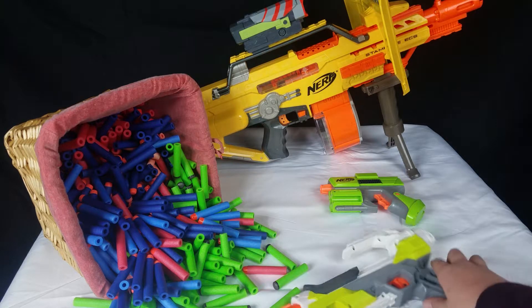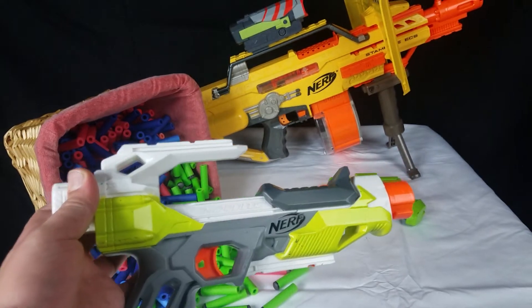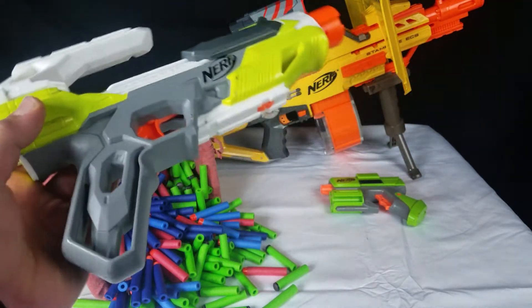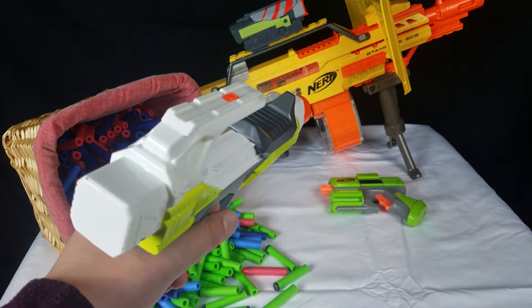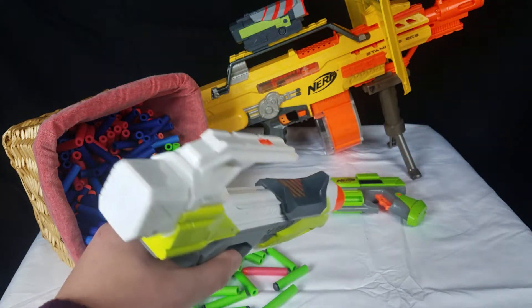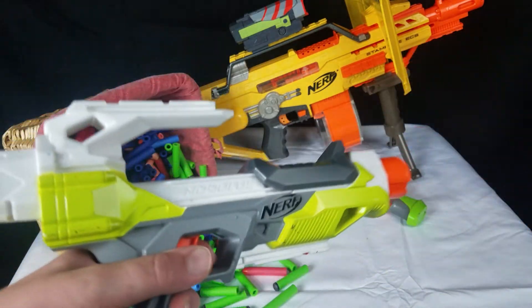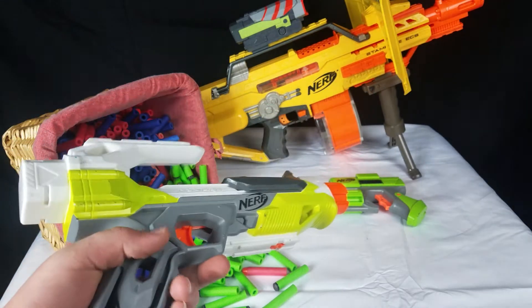Let's start off with the Nerf Ionfire. I got this gun from one of my friends — I think he's seven now. He bought this at some place and said he didn't like it at all, and he was giving it away, so I just talked to him and he gave this to me for free. Like, literally for free.